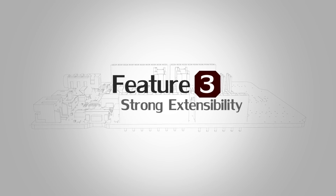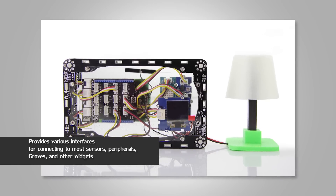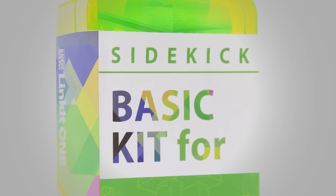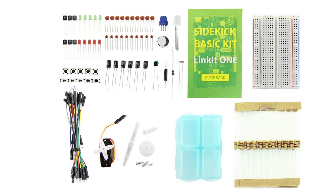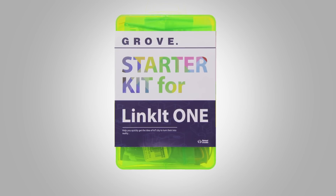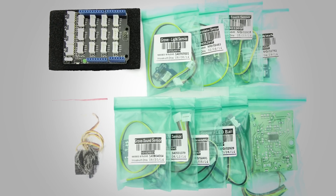Thirdly, based on the rich and various interfaces, Linkit One has strong extensibility in connecting mode sensors, peripherals, Arduino shields, and Grove modules. We provide two kits for Linkit One: the Seeed basic kit for Linkit One, a basic electronic kit that helps you get started quickly, including the most popular accessories for DIY projects; and the Grove starter kit for Linkit One, a theme package for IoT including the most popular plug-and-play Grove modules to build your IoT projects.